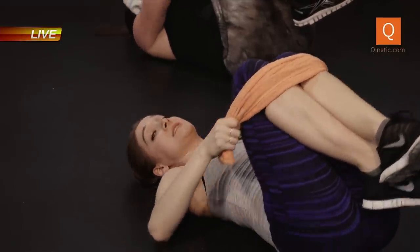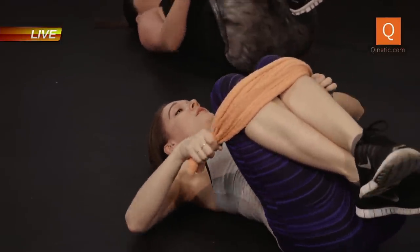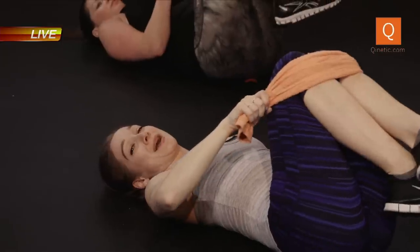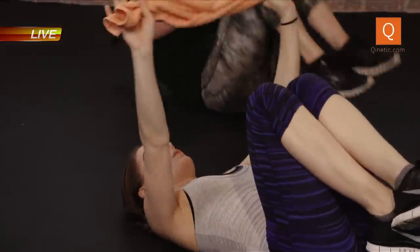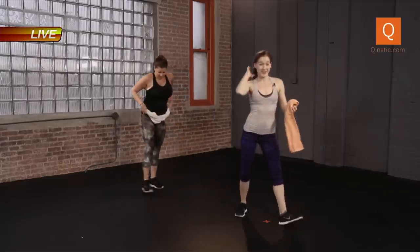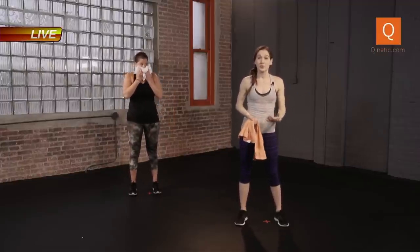You can rock the knees side to side, getting that lower back, taking a moment. Now let's make our way back up to a standing position. Your core should be nice and warm. So we have four movements now — full body. We're going to take our time through everything. We're really going to talk about form today.